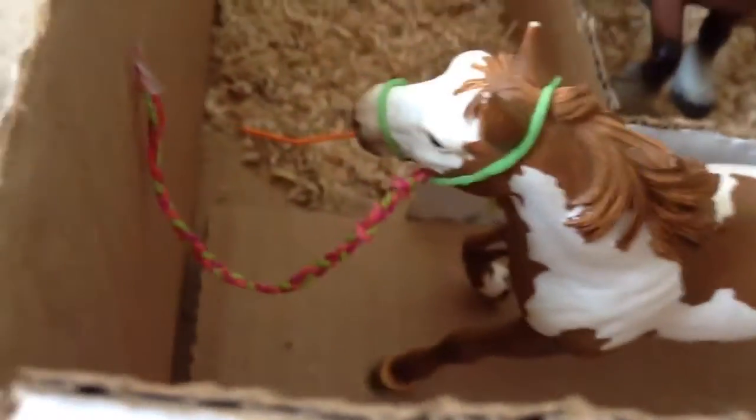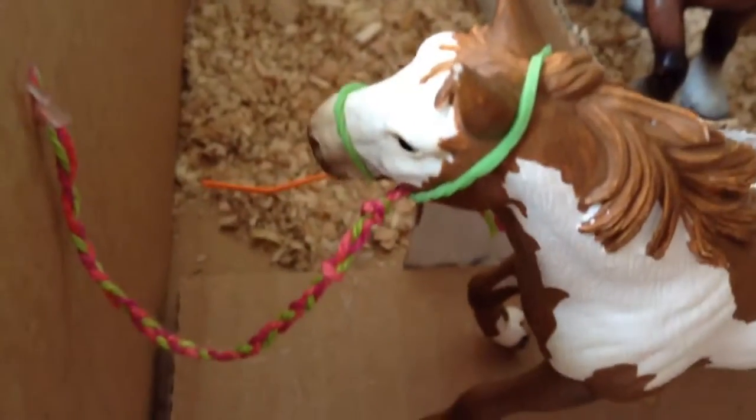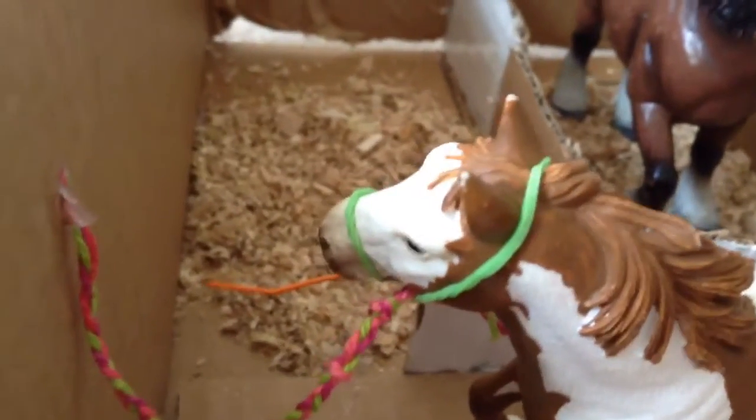You can also make a little saddle rack here for your horse's saddles. I hope you guys enjoyed this Schleich barn tour or barn DIY video. Comment down below what videos I should do next, and subscribe. Bye, guys!